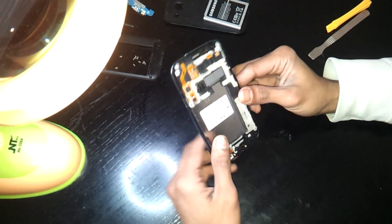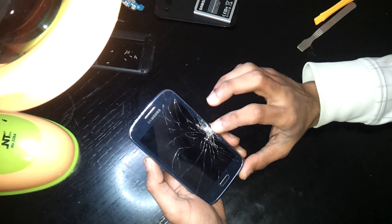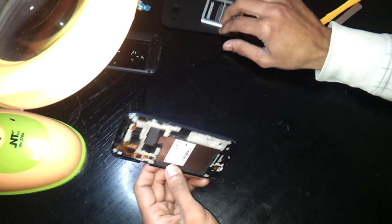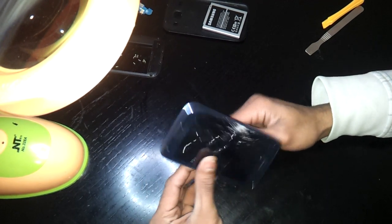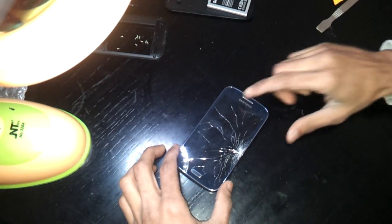This is a Galaxy Core i8260. I'm going to change its digitizer and touchscreen. I have already opened it — there's no need to waste time on opening the phone, you can find a lot of videos on that.